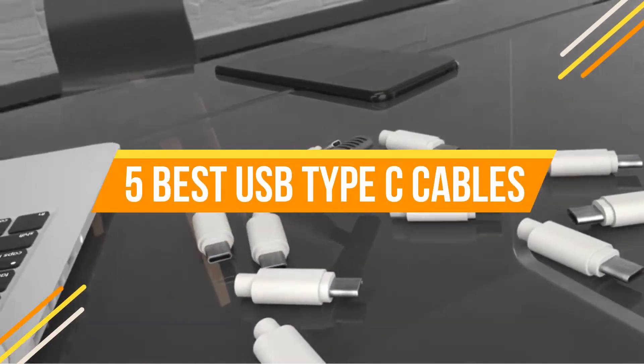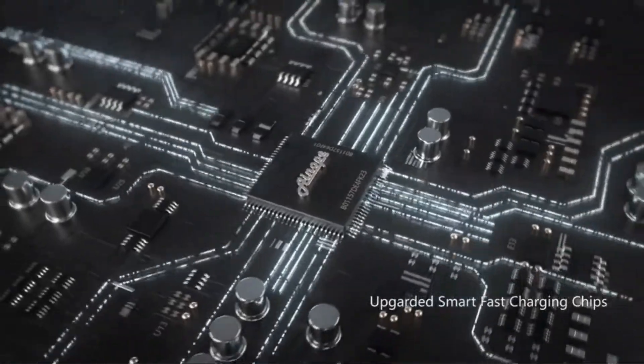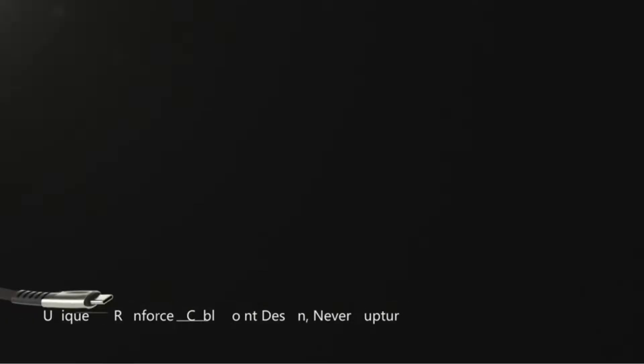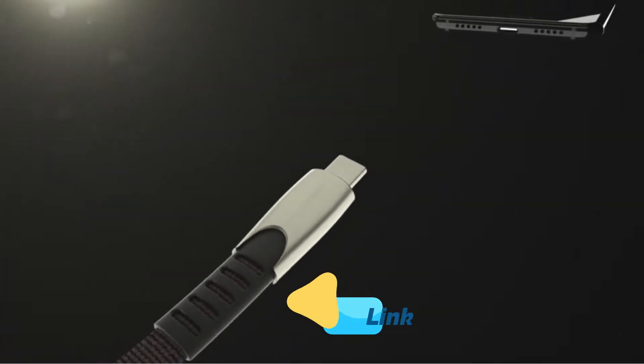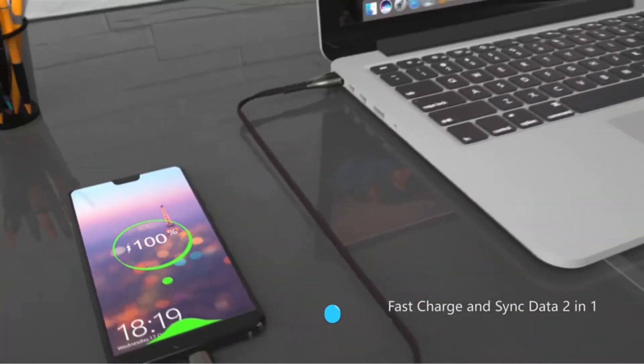Are you connecting your USB-C enabled smartphone to a normal USB-C cable? Is it able to charge at a fast rate? If that's the case, stick with the cable you've got. If not, check out our list of the best USB-C cables for fast charging.